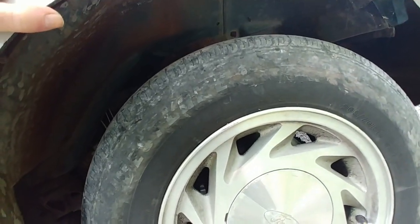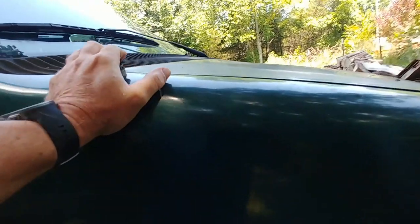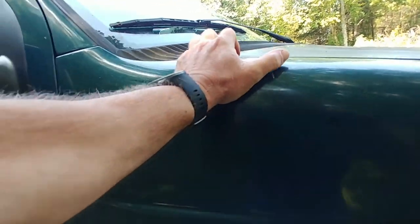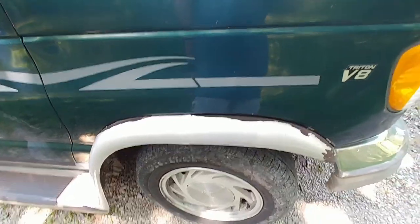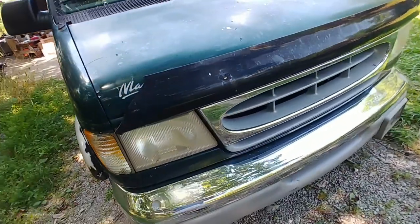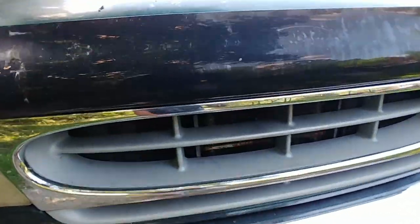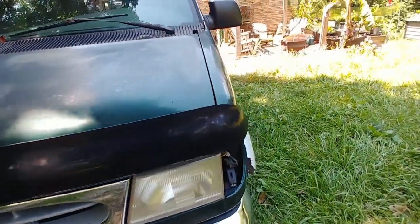The mismatched tire kind of makes it pull to one side. I think the front coil springs are a little weak, or the shocks. It has a 4.6-liter V8 in it. It does have the engine oil cooler and the transmission oil cooler on it, so that's good.